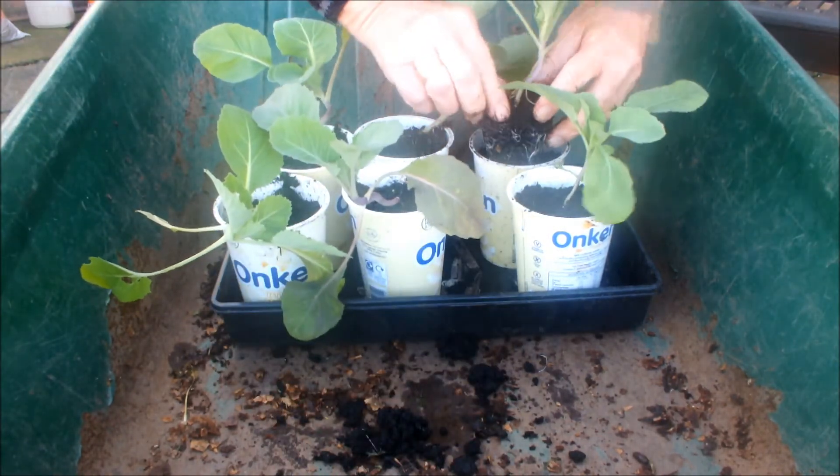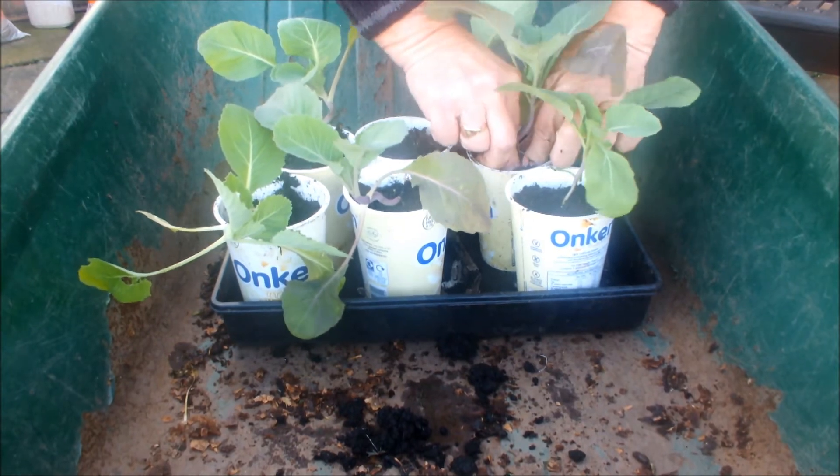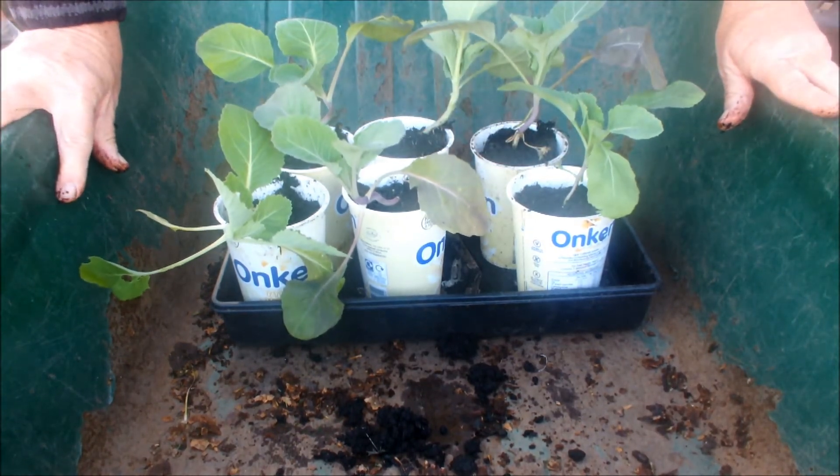I'm going to give these guys a while to fill these pots with roots, and then we'll transplant them into the raised bed.